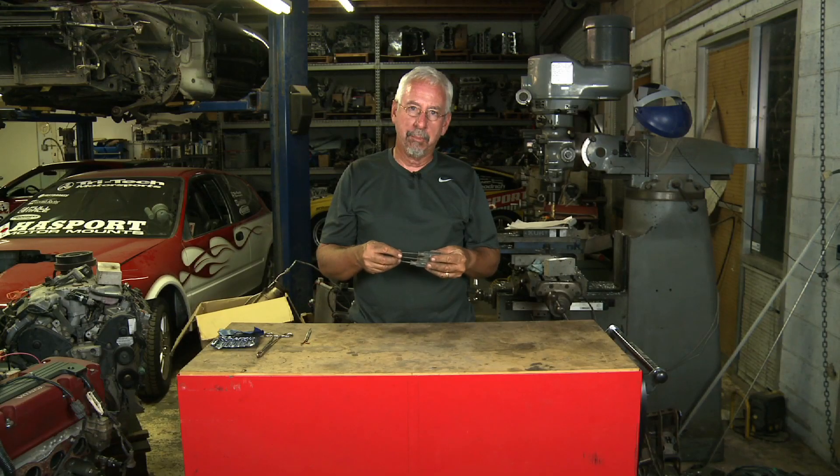For this Hasport Quick Tip, we're going to talk about tools we use for wiring. About 90% of the time, you can use a simple pick tool kit.